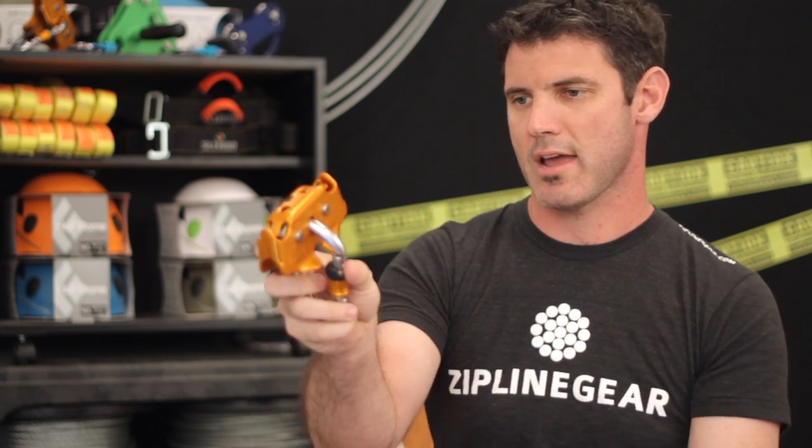The stainless steel wheels are inch and a half and they're dual bearing design — the Petzl Track Plus trolley.